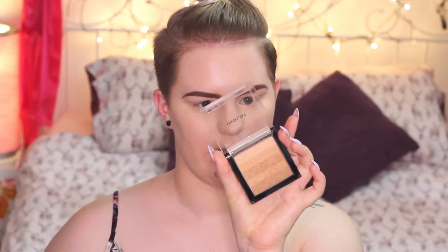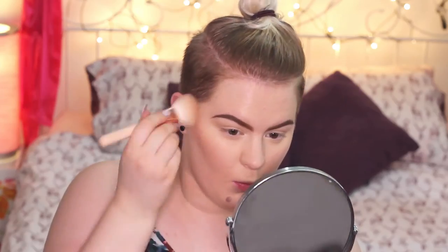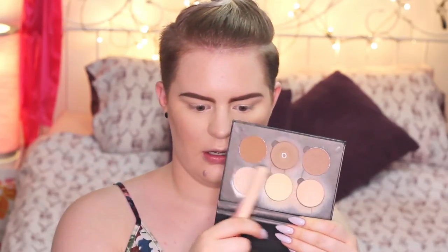Now I'm quickly going to set everything using my Anastasia contour kit with a big fluffy brush by Boozy Shop. Next I'm applying the England Multicolor Bronzing Powder with a Zoeva Luxe Cheek Finish brush to my cheeks really softly, also applying it to the temples and forehead. Then I'm using my Zoeva Luxe Face Paint brush with the color Fawn.